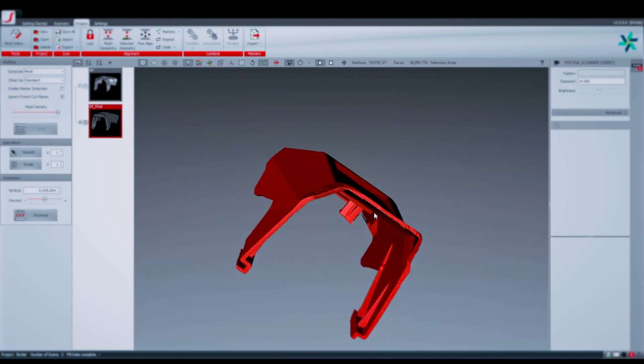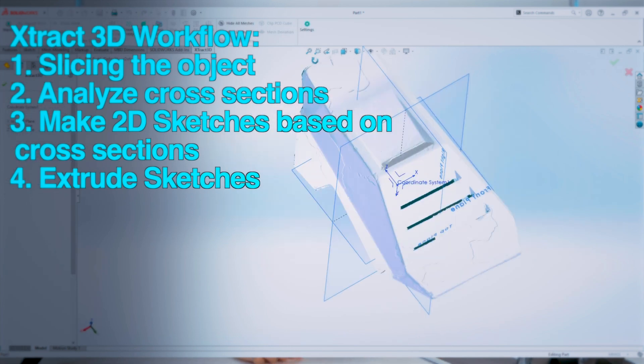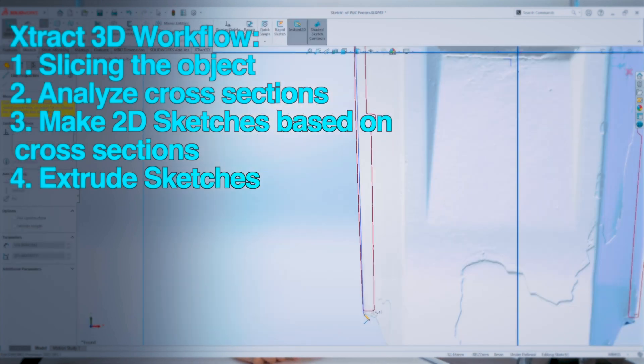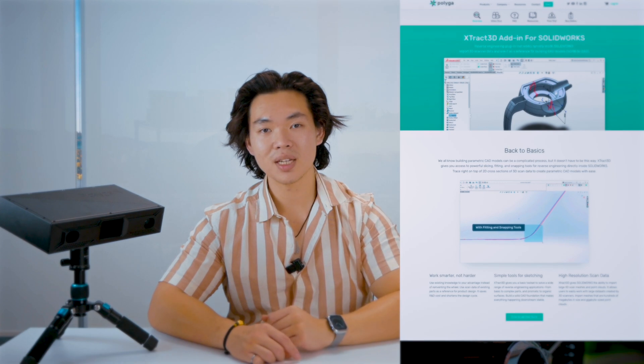Here's the finished 3D scan — the S1 scanner captures details really well. Now that we've finished capturing, let's move on to reverse engineering. We're going to use Extract3D, our mesh processing software plugin in SolidWorks, to slice the object, analyze its cross-section data, and sketch it out. If you want to learn more about Extract3D, visit our website or watch the Extract3D tutorial on YouTube.